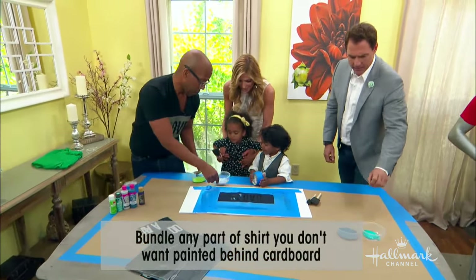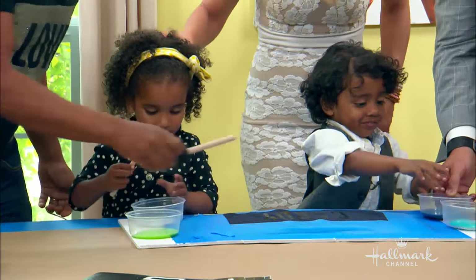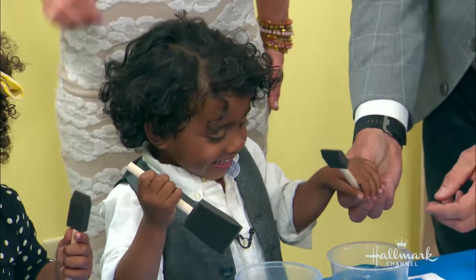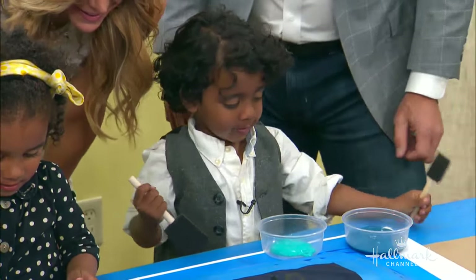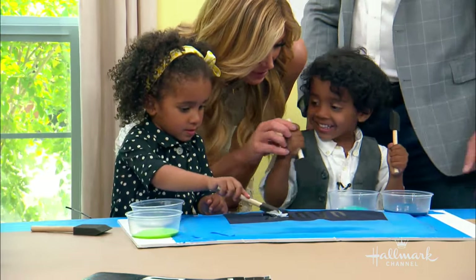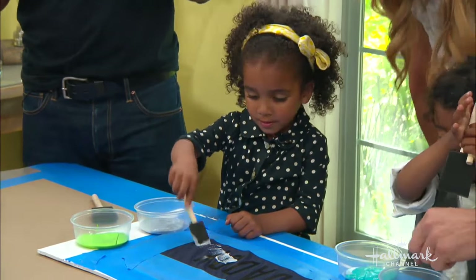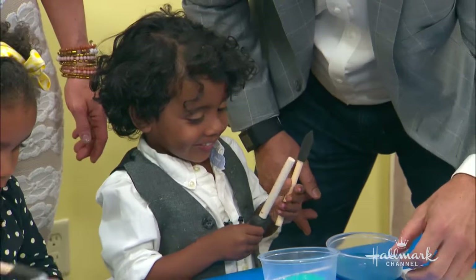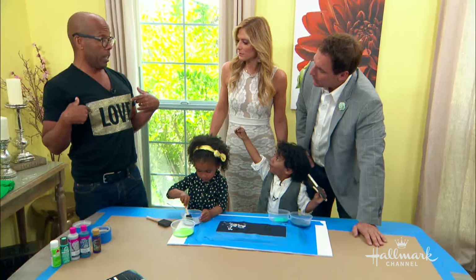You guys ready to paint? Which color are you going to do — the silver? Go ahead, get it on there. They can go anywhere because you've got it masked off. But to make it look decent, really pick your colors and isolate them. So with this I'm picking blues, grays, and silvers. Flynn made this one for me — just silver and gold glitter.